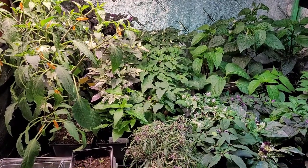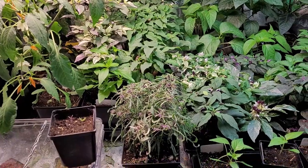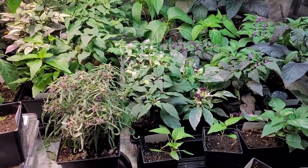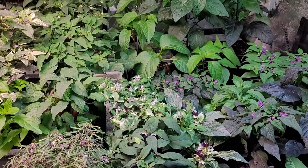I just wanted to give you a look at the peppers that we have growing indoors right now. I've got quite a few projects already and I'm making more all the time, so it might get crowded out in the garden next year.